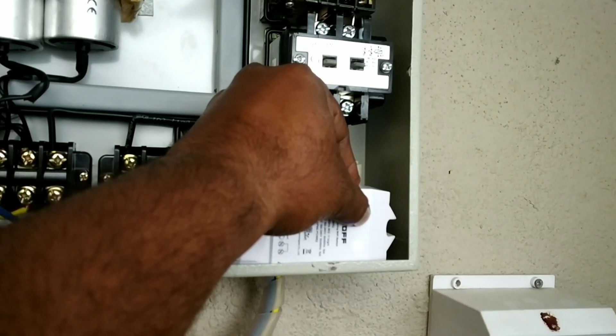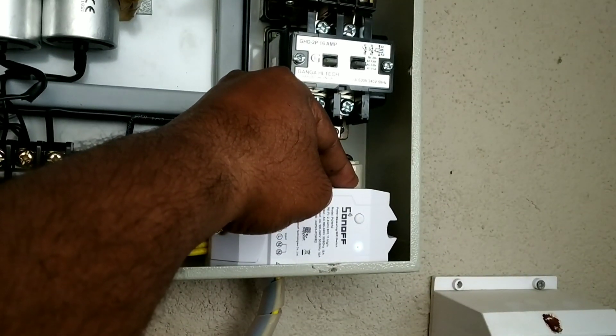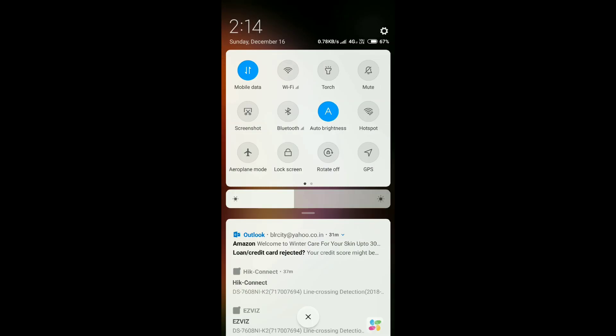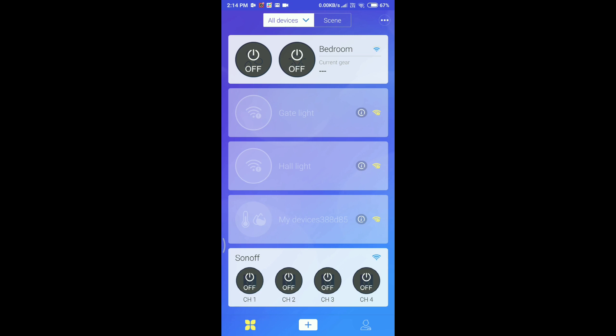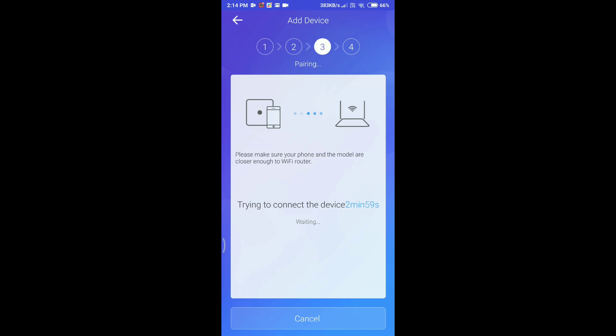Now I am pressing for 5 seconds to get the pairing mode. Now it is in pairing mode. I am going to pair with my mobile app. I have already downloaded it and I need to connect with my internet modem. I have already connected many devices with this app. This is the pairing mode — see how the light blinks. It will ask for your modem password. After inputting that, it is getting connected.